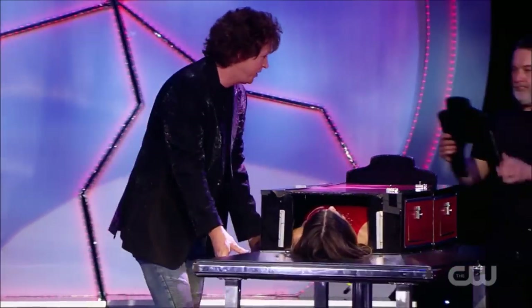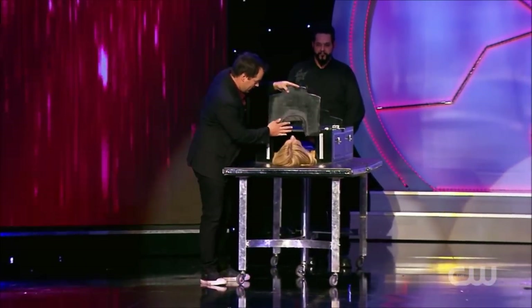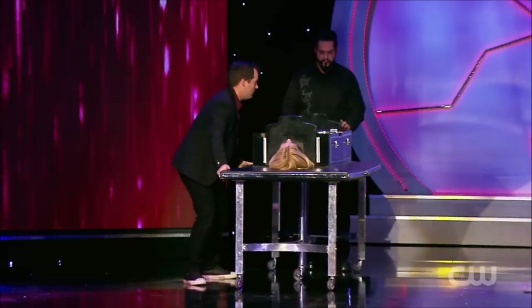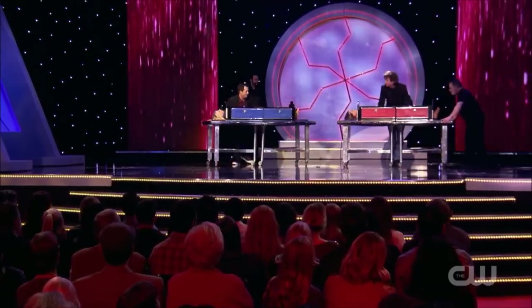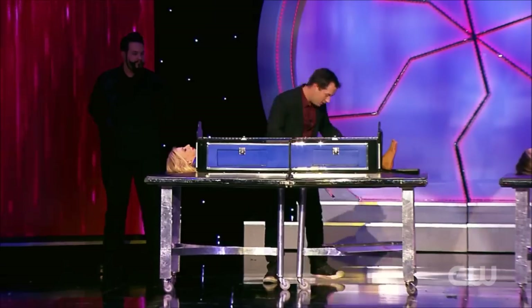Now let's lock their head in. Got the head stock. Sorry about this one — there we go, got it, perfect. Straighten them out. All right, now the most important thing — the blades. Right underneath the table, two blades.